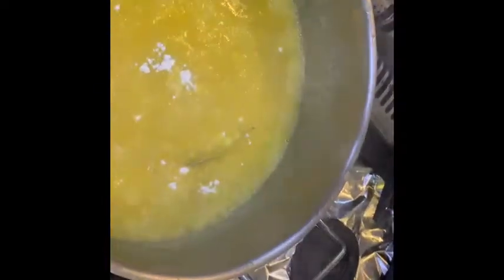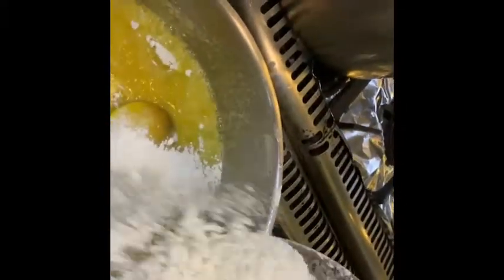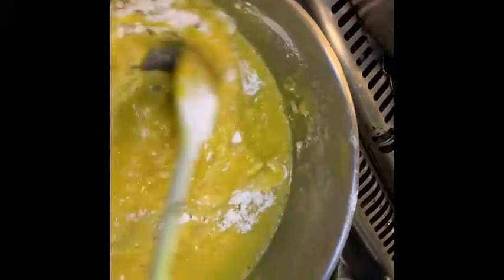Then I am going to add my flour. Add one by one. Don't add it all at one time — I am going to add it piece by piece.